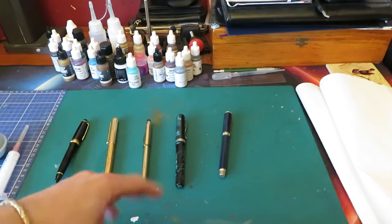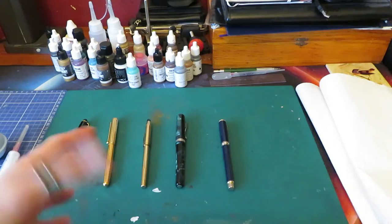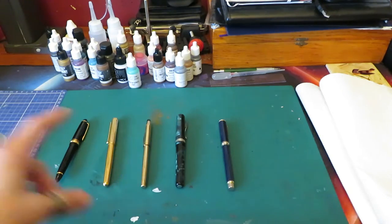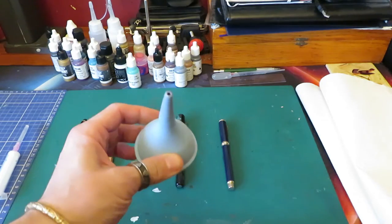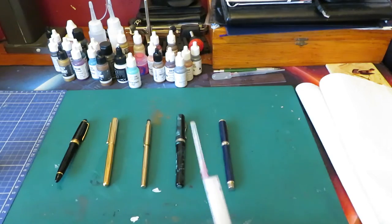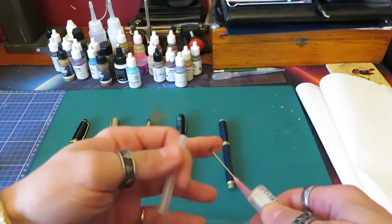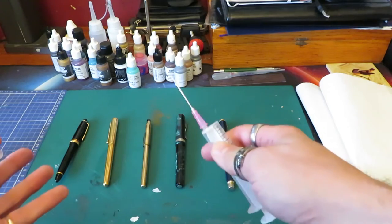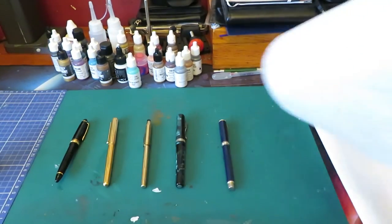I've got various pens to clean today. I'm going to show you this one — it isn't a piston filler, it's basically the same but slightly different. I have an ear bulb — it will become clear what we do with this. And we have a needle; this is not a sharp needle, it's blunt, so this is not anything dangerous. And some kitchen towel.